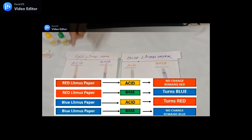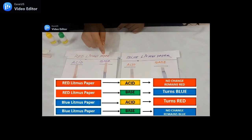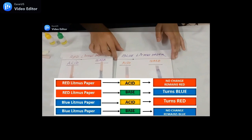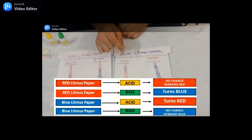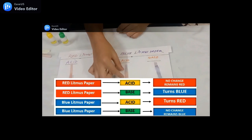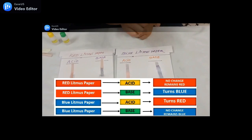The conclusion is: when we put acid on red litmus paper it remains red, but when we put base on red litmus paper it changes its color to blue. And when we put acid on blue litmus paper it changes its color to red.